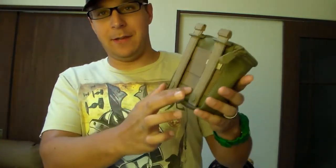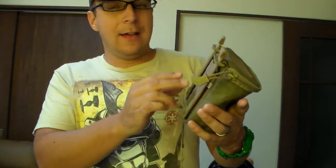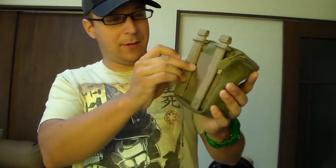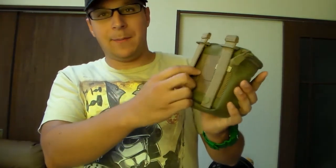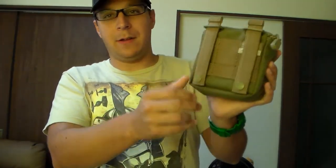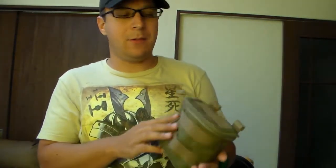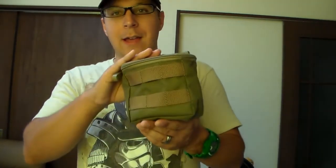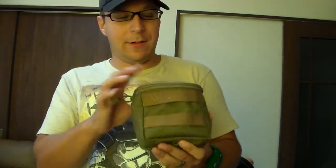I also like the way they set up the triple back here. If you wanted to, you can skip the first row and mount it to the second, or depending on whatever belt size you're using, you can mount this directly to your belt, which is pretty cool — a nice little feature that 5.11 includes with the speed stick system.